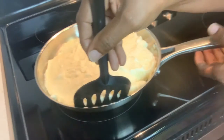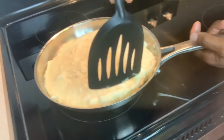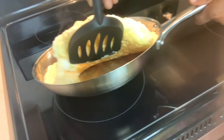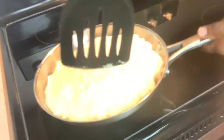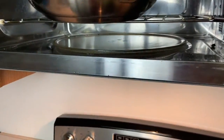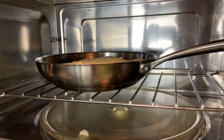This is the hardest part — telling when it's time to flip. You can sort of see that it's nice and brown underneath. At this point I take it off the stove and it's going to go into the oven. I'm going to set the pan inside — about two minutes maximum is what you want, and this will cook the top of it.